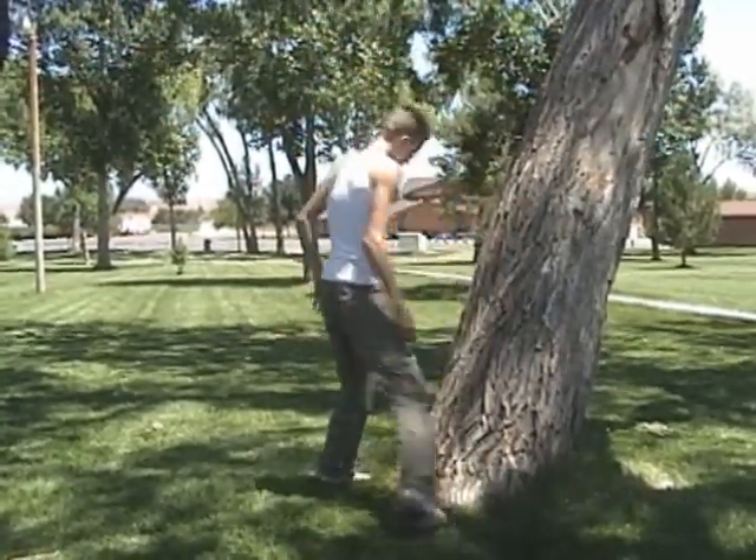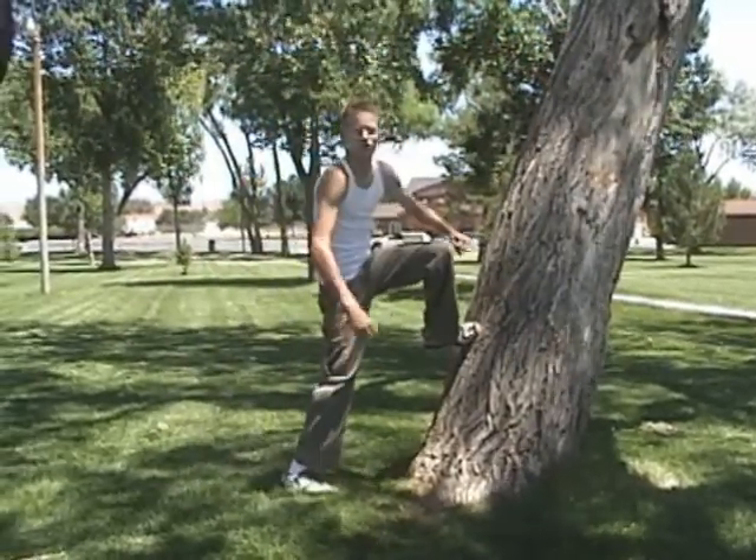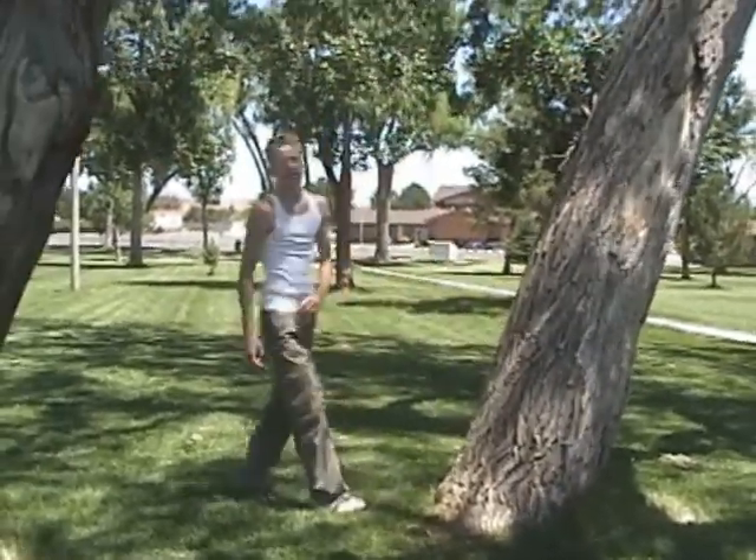Make sure that when you do it, you have a solid plant — just like when you're doing a wall run straight up. Here's what it's going to look like.